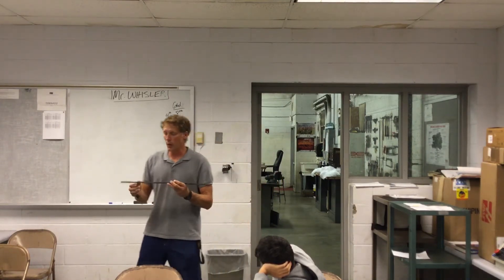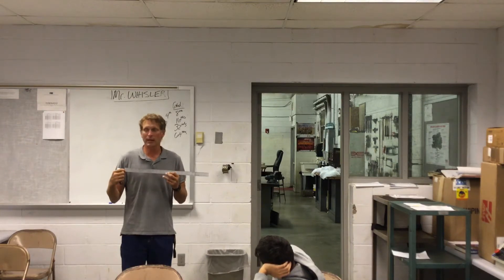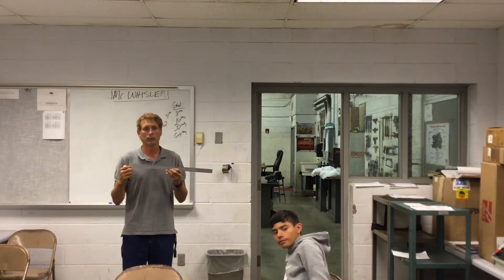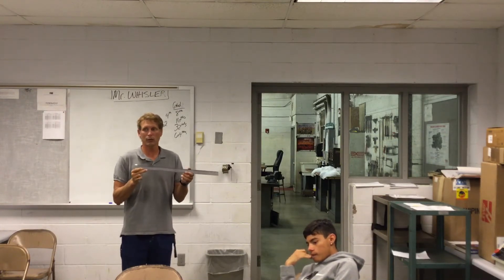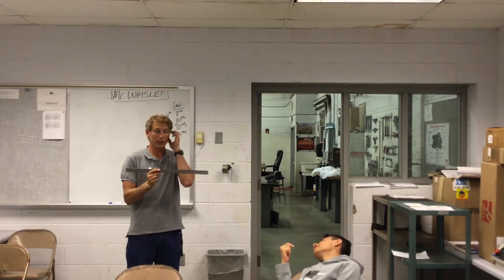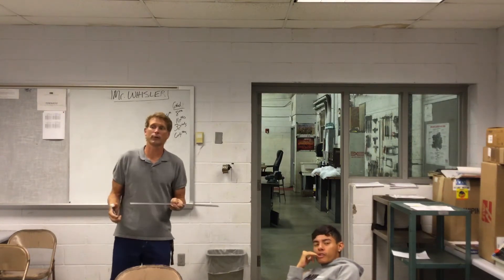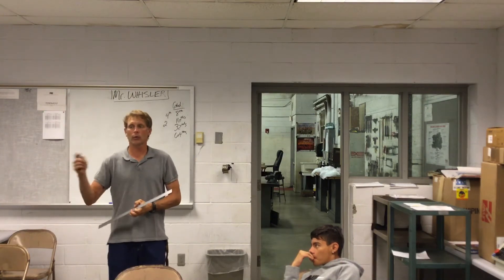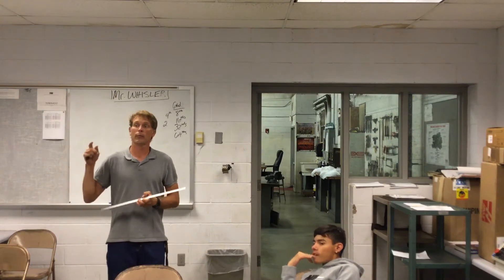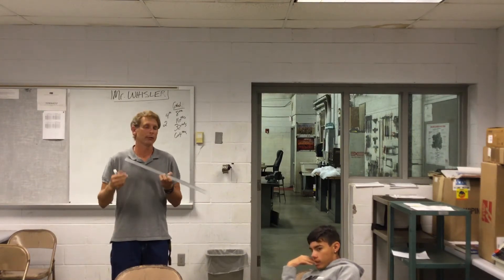I'm going to pass around this bench rule. If you look, one side — they're all labeled. I buy the bench rules that are labeled for you so you don't have to guess. One side is eighths, so each inch is divided into eight equal parts. Flip it around and the next side is sixteenths. Then we're dealing with 32nds and 64ths. Which graduation scale is more accurate — 8ths or 32nds? 32nds. 32nds or 64ths? 64ths. It is much more accurate because you can measure closer to a line and it gives you a more accurate measurement.